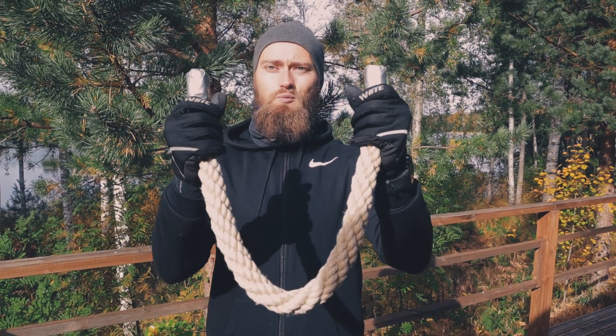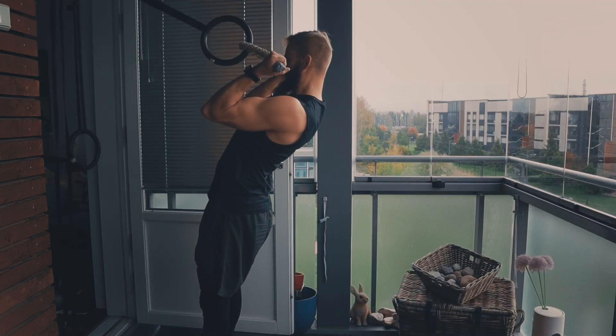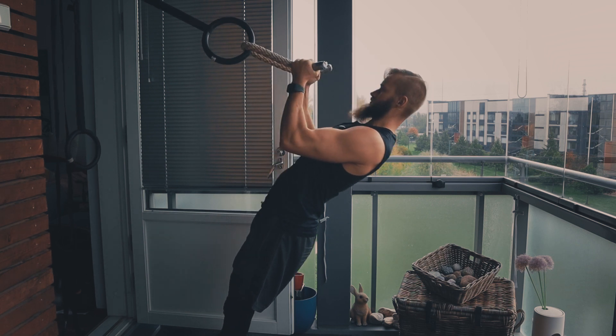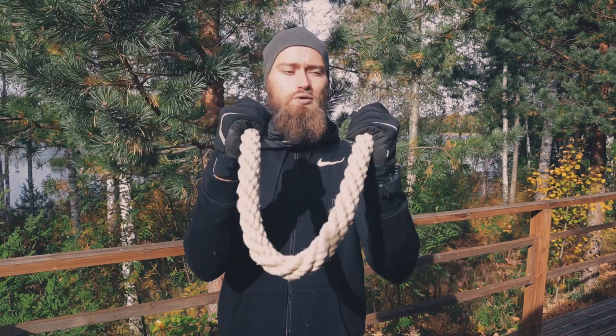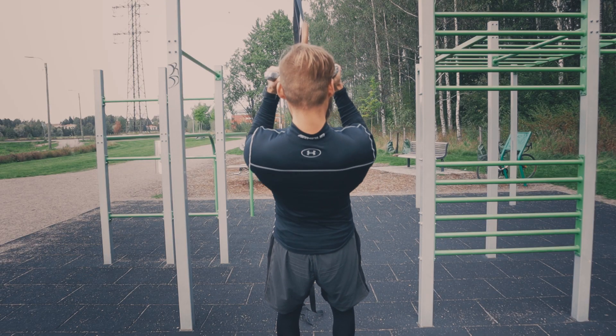What you're gonna be doing is putting the rope in between the gymnastic ring, and then simply grab the rope from two ends like this. You're going to be doing normal bicep curls, but towards the end of the movement, you're going to be rotating your arms out like this — really excessively supinate your arms as much as you can, get a good squeeze at the top of the movement, and then lower yourself in a controlled manner.